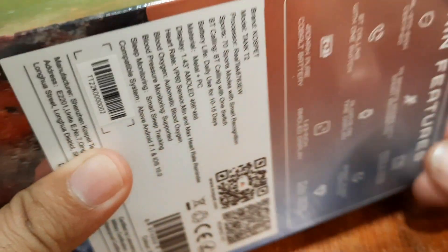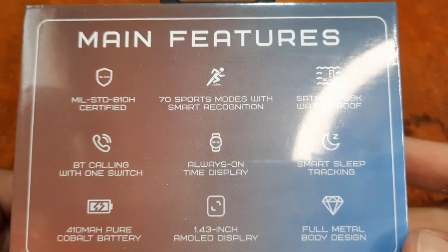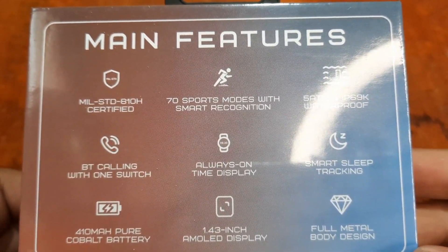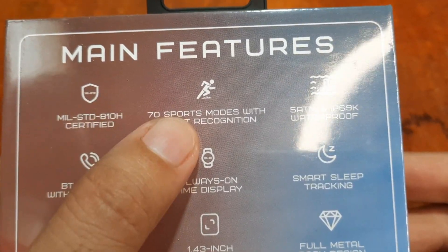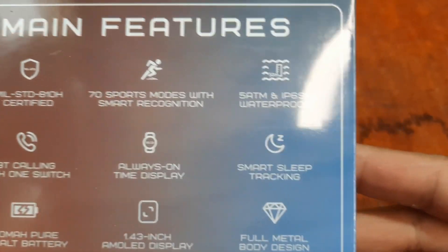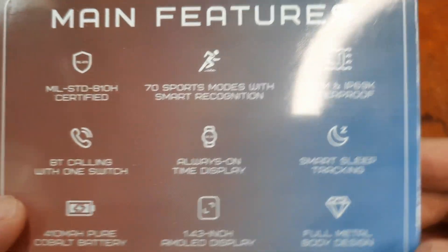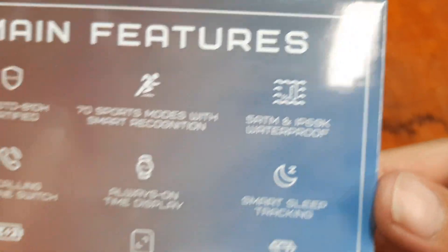At the back we have the specs and features. Main features: it is military standard certified — that's impressive. 70 sports modes with smart recognition, 5 ATM and IP69 waterproof — a very high waterproof rating — and it seems like it is waterproof up to 50 meters.